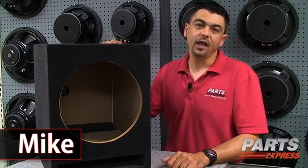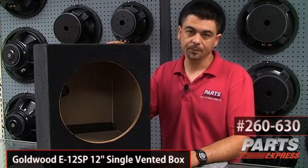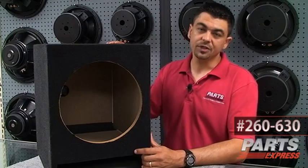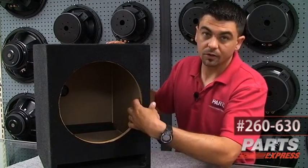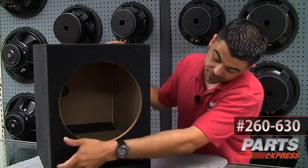Hey, it's Mike at Parts Express, and today I'm taking a look at this Goldwood 12-inch vented enclosure. One of the nice things about this is it's constructed out of 3/4-inch MDF. It's built very well — all joints are glued to ensure a nice tight seal, and it has a slot port at the bottom.